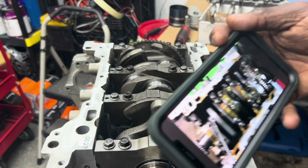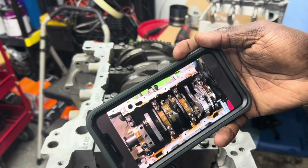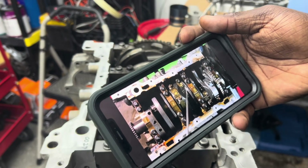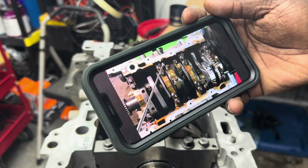I'm gonna be honest — I've been watching this guy for every motor that I put together. I never remember the torque specs, I just go back to his video. I'm gonna have to link this guy's video in the description.